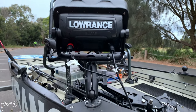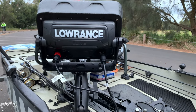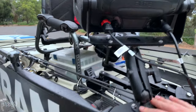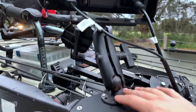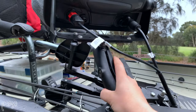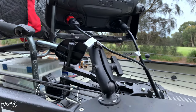The Lowrance Elite TI2 is an amazing sounder — great value for money and a fantastic unit for kayakers. I've got mine sitting on a RAM bracket, I think this is a 1.5-inch RAM mount with a 6-inch arm, which gives me a bit of flexibility and movement, being able to turn it depending on the situation, how I'm sitting, and where I'm fishing.